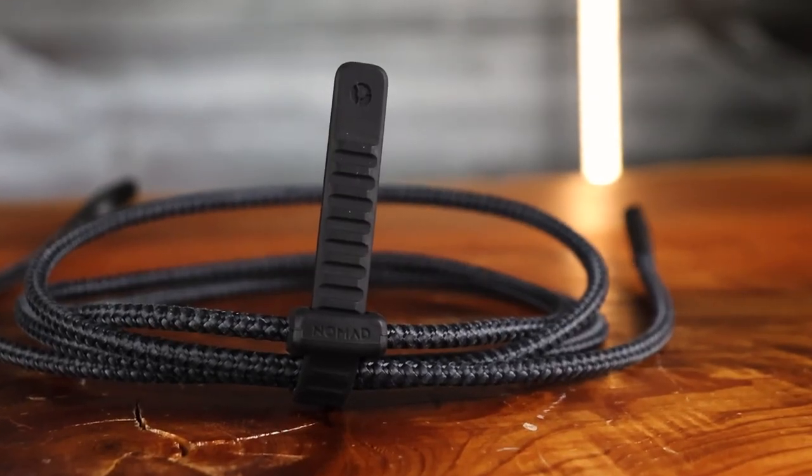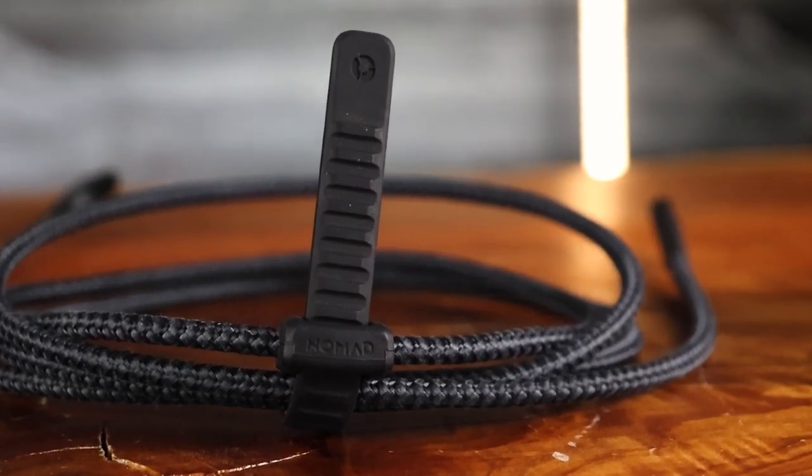If you've got any Apple devices it's a really nice cable to have. It'll work with a wide range of Apple products, but I'd recommend going with the three meter if you're going to leave this on your desk or your nightstand. If you're going to keep this in your bag and travel with it, I'd look at the one and a half or the 0.3 meter. The cable ranges from about $30 to $50 and you can pick it up at nomadgoods.com.